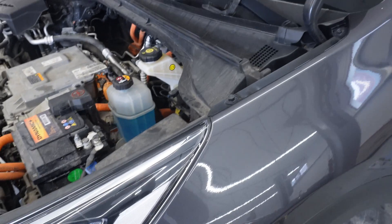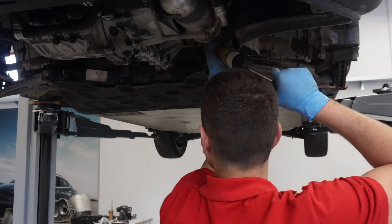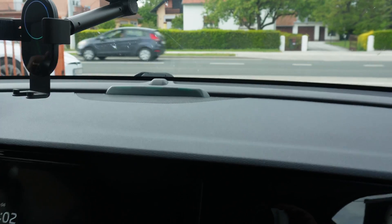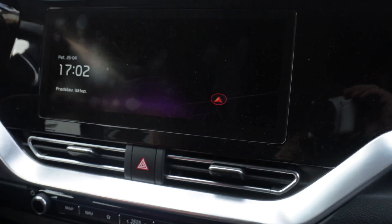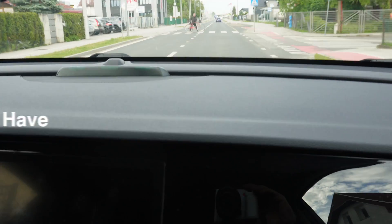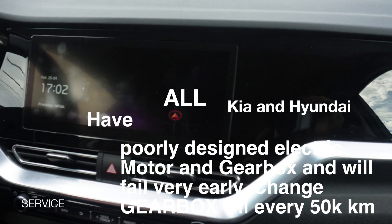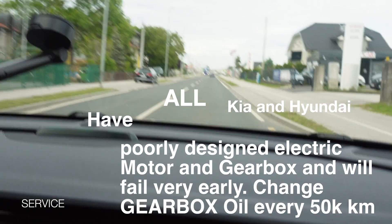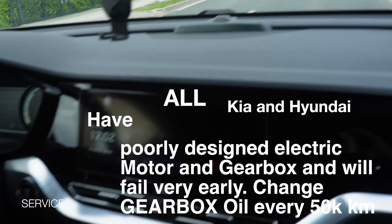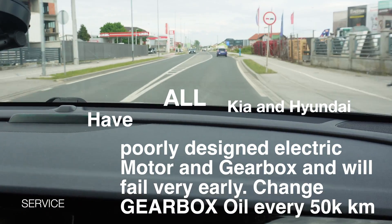Now we will make the first test. We have the first drive test. And no sound of any kind. This is the first and successful repair of the Kia e-Niro drive unit. We'll make a few more road tests and then deliver the car.